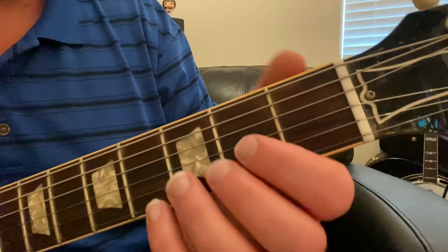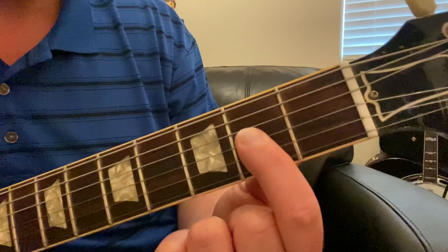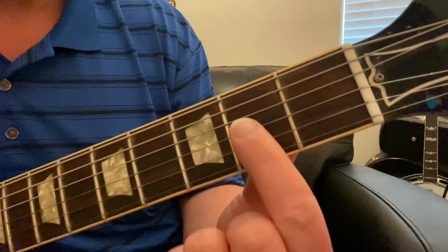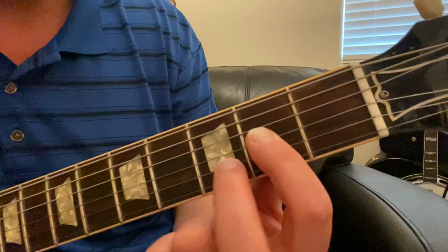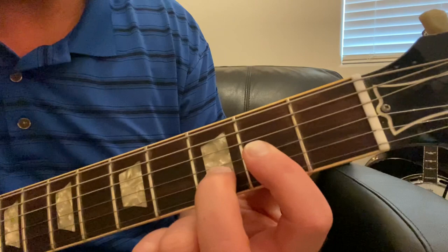Now I want to show you another way to play that same chord using only two fingers instead of three. We're going to take our index finger to the second fret and put it across our top three strings to make a short bar. For more tips on bar chords you can watch my other videos on that. Then we'll take our middle finger and put it on the third fret of the B string. You'll notice that sounds the same — it's the exact same chord voicing as the first one.